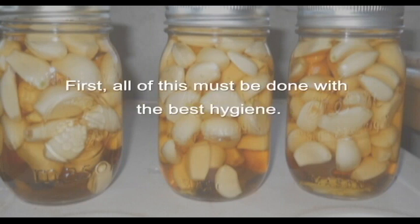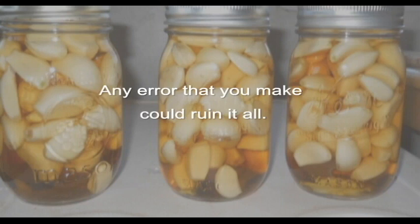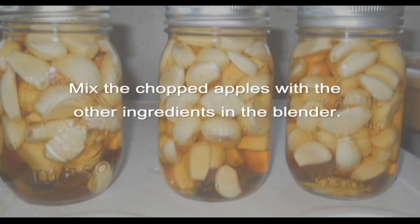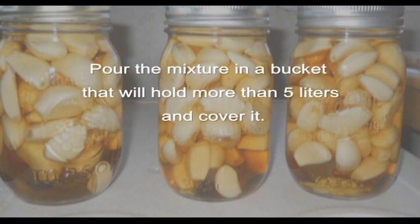All of this must be done with the best hygiene — any error that you make could ruin it all. Wash the apples very well and cut them up in little pieces with peel and seeds. Mix the chopped apples with the other ingredients in the blender, then pour the mixture into a bucket that will hold more than 5 liters.